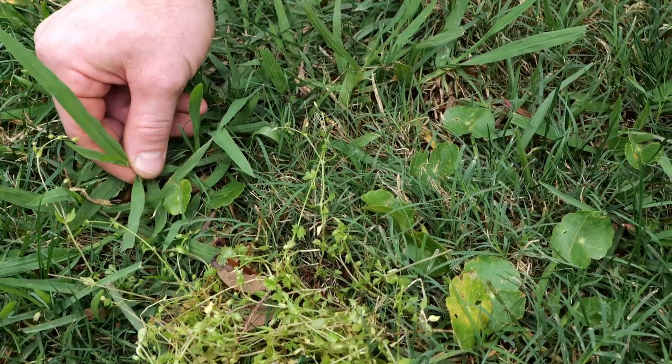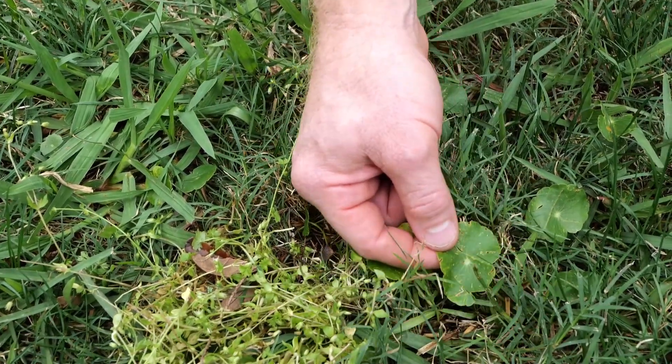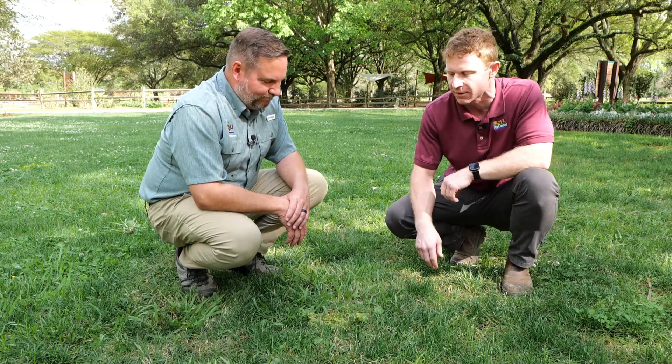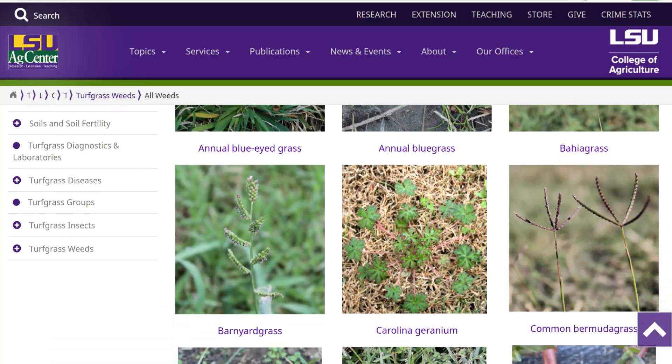Here we have Dallas grass and some dollar weed, which are both warm season weeds. And then because it's spring, we still have cool season weeds like this chickweed growing. The AgCenter website has a profile for each one of these weeds. Eric, thanks so much for giving us some important basic steps of information we need to gather before we even go out and buy a post-emergent herbicide. For Get It Growing, I'm Jason Stagg along with Dr. Eric DeBoer with the LSU AgCenter.